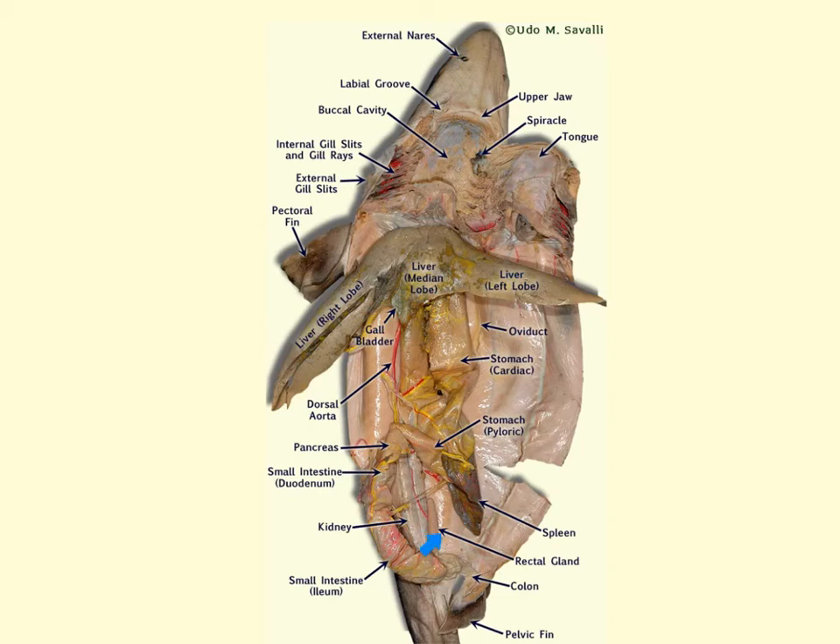We can also see the rectal gland and the colon. The rectum is the short end portion of the digestive tract, just between the intestines and the cloaca, and it stores solid waste. The cloaca removes both solid and liquid waste from the shark.